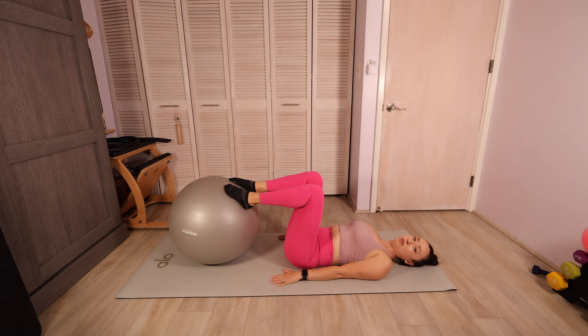Let's grab onto the ball with our feet and just extend that ball up to the ceiling. Flex those toes back. Grab behind the thighs or higher if you want — just doing a little hamstring stretch here.